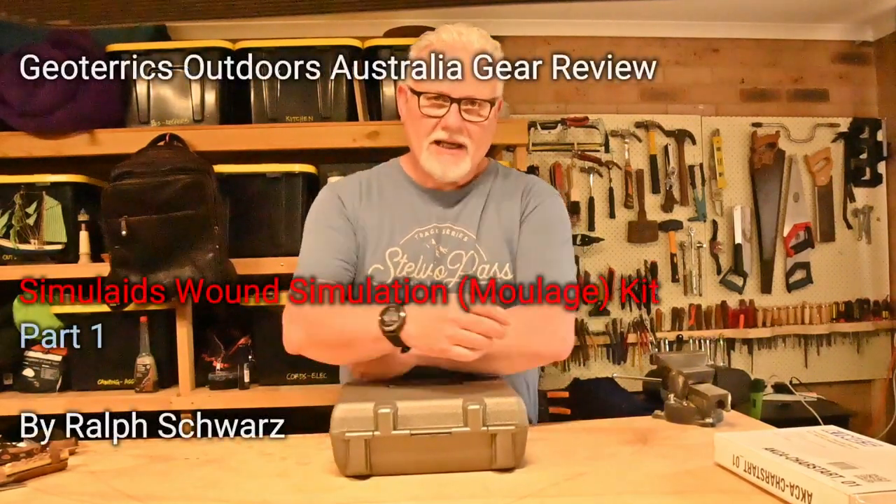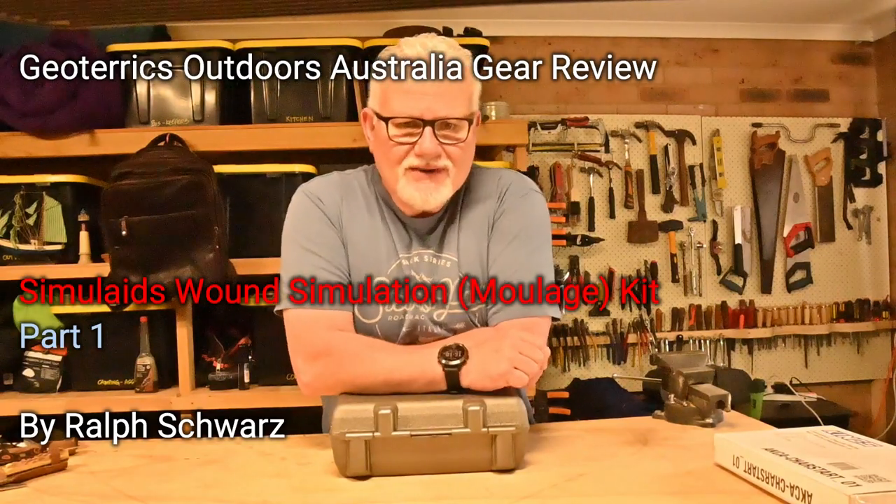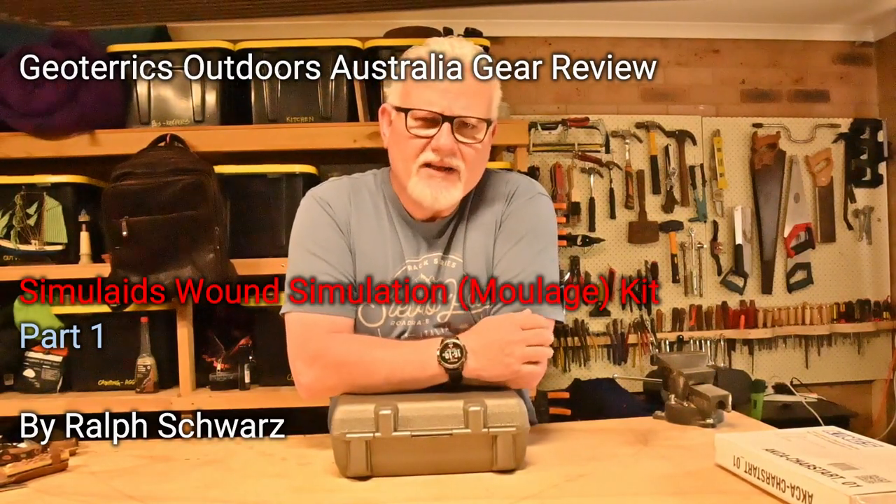G'day, I'm Ralph Schwartz, welcome to Geoteryx Outdoors Australia. Recently I started a new playlist and started producing videos on first aid, having been a first aider for over 35 years.